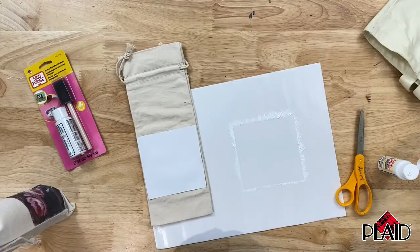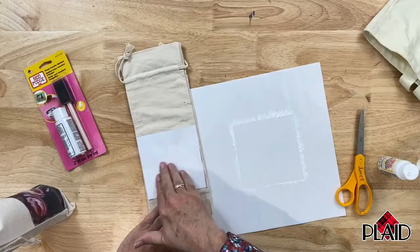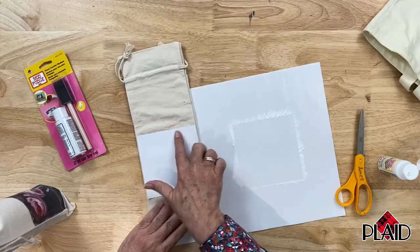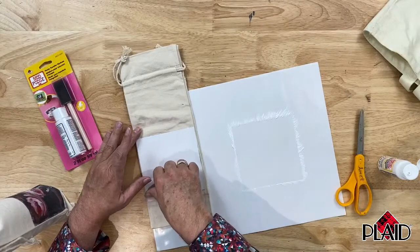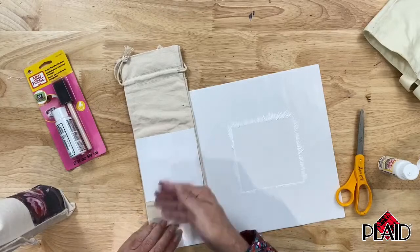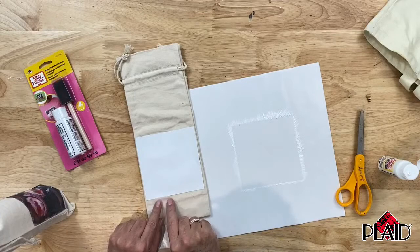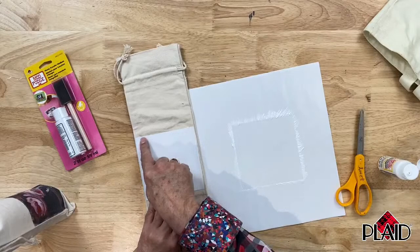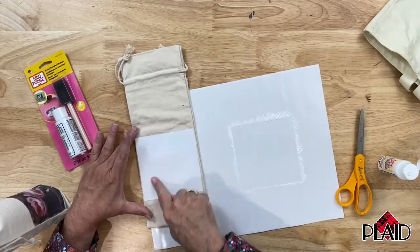We're going to start in the center and use light pressure, making sure that we have complete contact between the copy and the surface we're transferring it on. Be careful not to press really hard and cause the medium to scooch out from underneath the image. If you do that and get any bits of white showing out from underneath the copy, you will need to clean that off — otherwise it will stay as a white spot on your project.